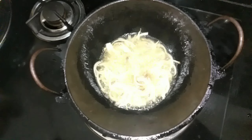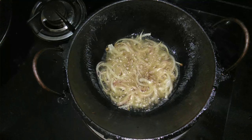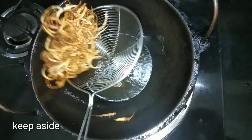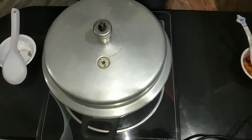Now we will mix it to a golden color. We will mix it a little bit. It will be a little bit more. It will taste like this.